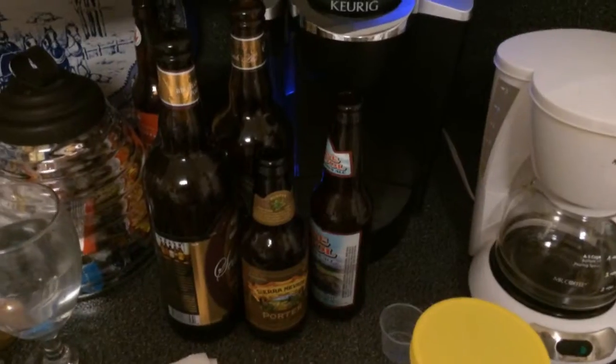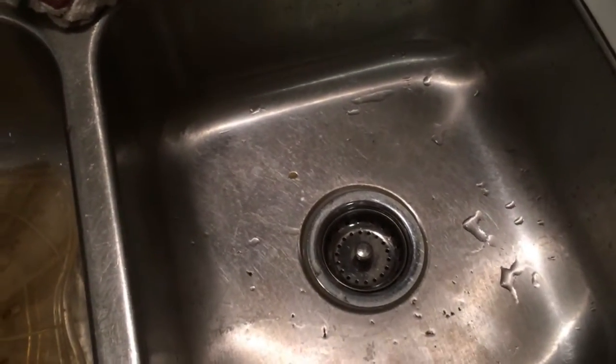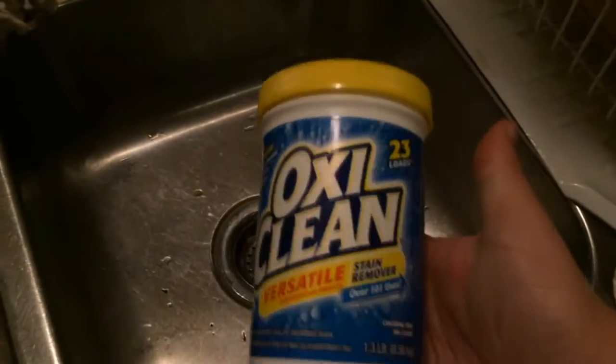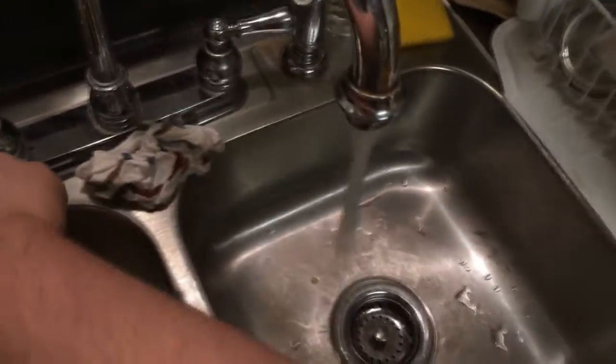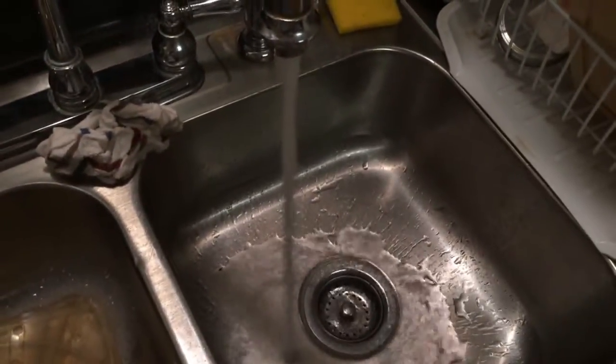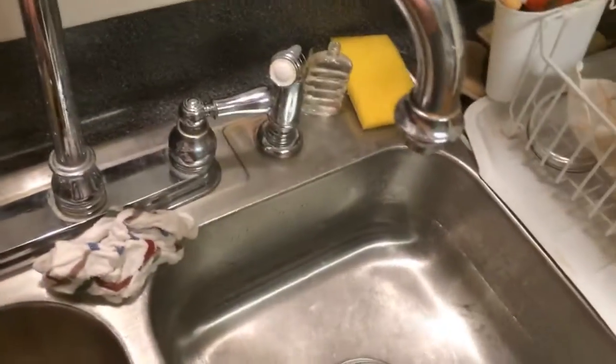Here's what you'll need: beer bottles that you want to take the labels off of, a sink with hot water in it, and then the secret weapon that you won't see very much of elsewhere on the internet — something that I kind of found out on my own — OxiClean powder. This really makes it easy. To begin, turn on your hot water and start filling the sink up, then take your bottles, fill them up with the hot water, and submerge them.